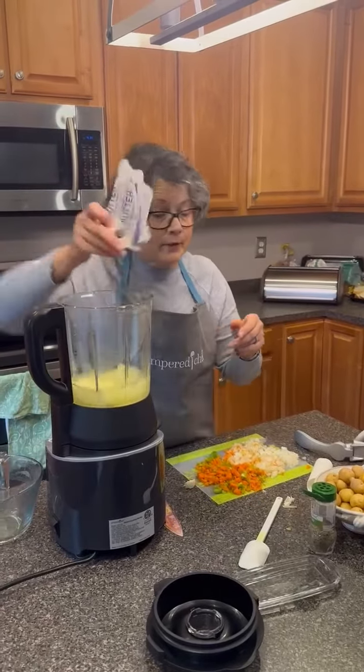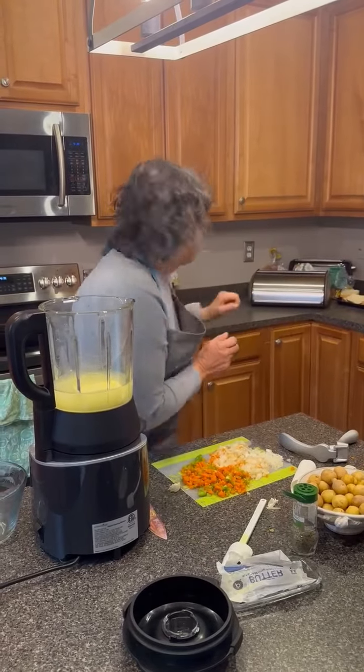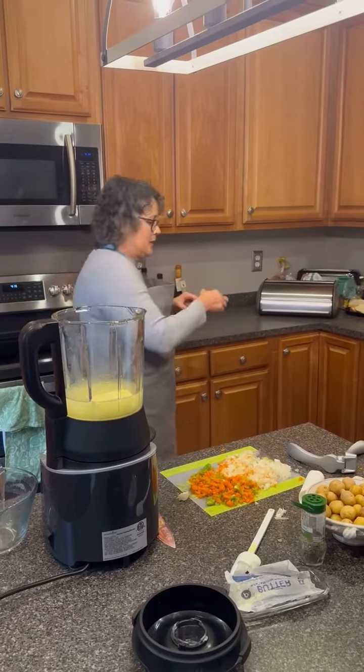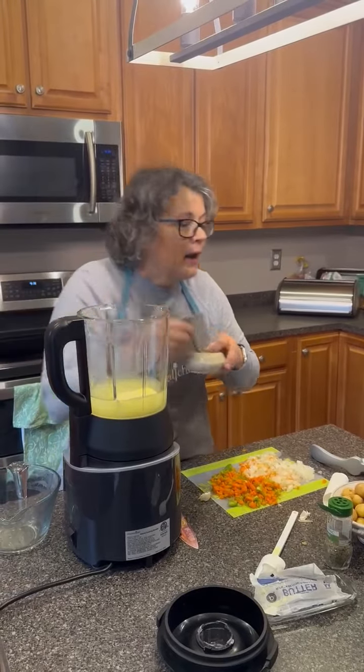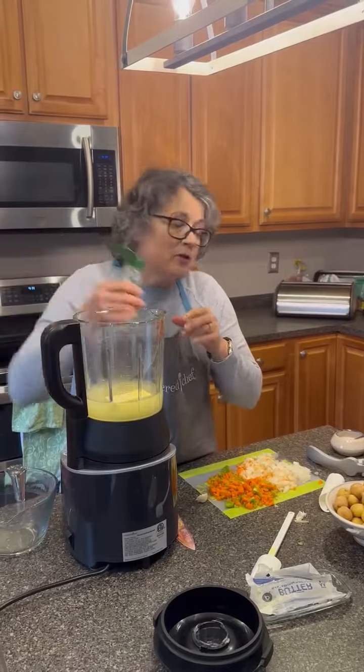I always have butter in this house. And some salt, which we will steal from over here. Some thyme — I cheated again, it's supposed to be fresh.